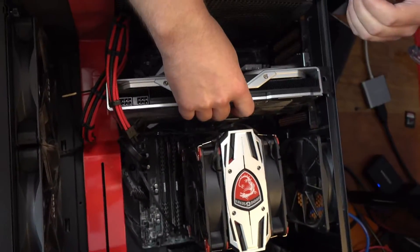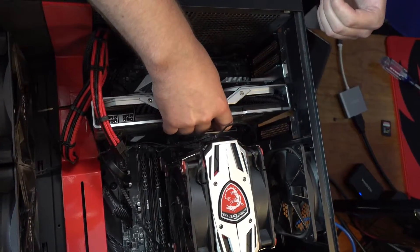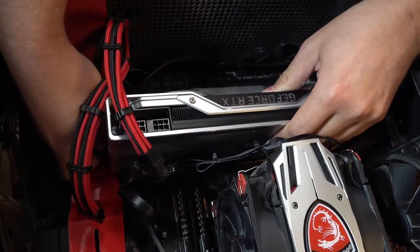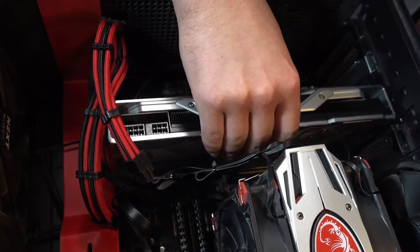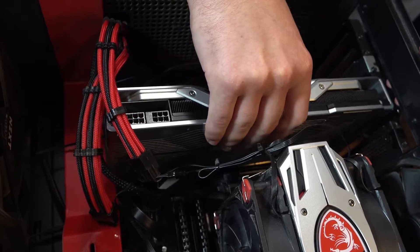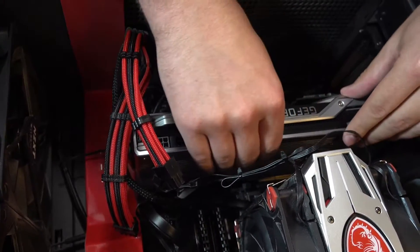To reinstall, line up the PCIe connector on the GPU back into the motherboard slot. Maneuver it around the cables so the PCIe slot lines up, and make sure it also goes into the slots on the bracket area. Once perfectly lined up, add light pressure and you should hear it click.